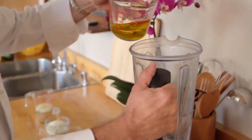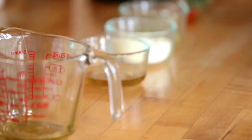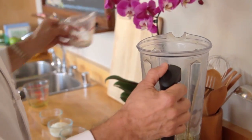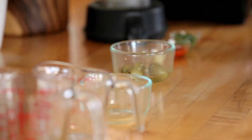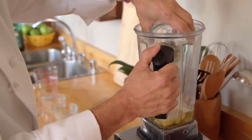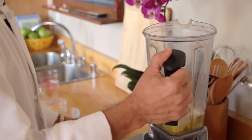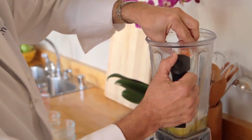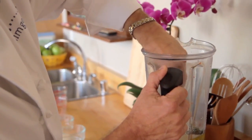Now to make the Caesar dressing, we'll add our extra virgin olive oil, our fresh squeezed lemon juice, some brown rice vinegar, the grated Parmesan cheese, the olives and some olive juice for flavor, fresh minced garlic, a little bit of hot sauce, and some fresh basil. And now we'll just puree this.